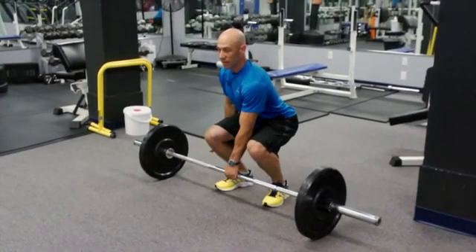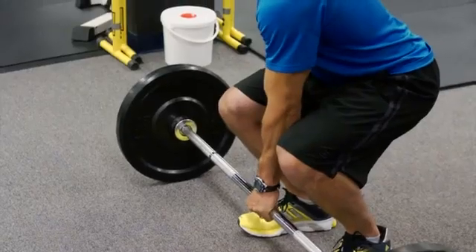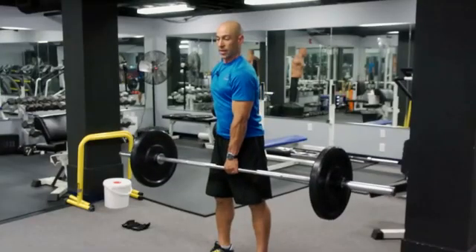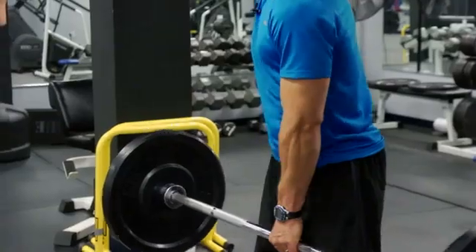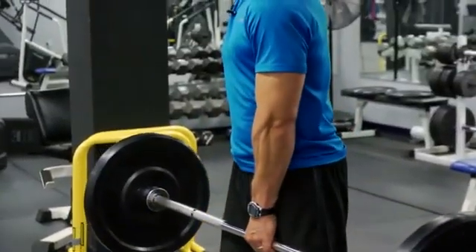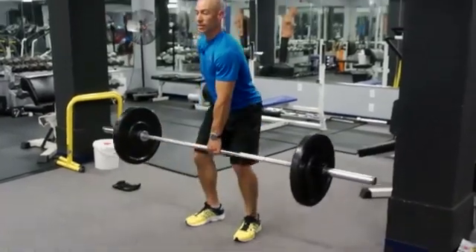Once you have that position set, we're going to lift the barbell off the floor. You really need to grip the bar tight before you do the move, then stand all the way up straight. Now we're going to lower the bar back down, making sure the hips stay square, the chest stays upright, and the bar stays level.